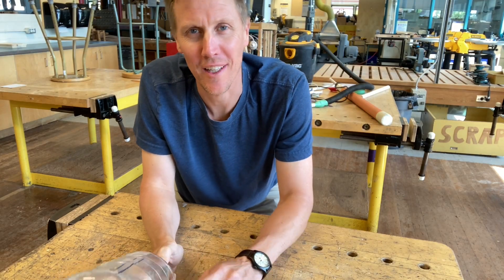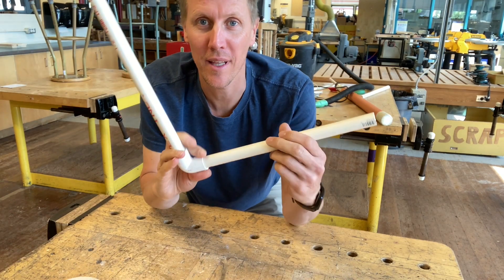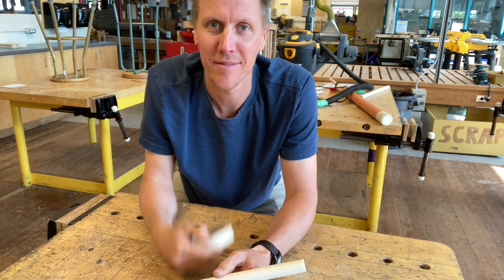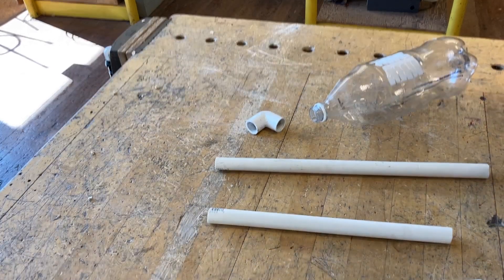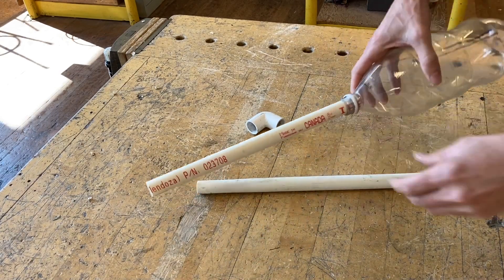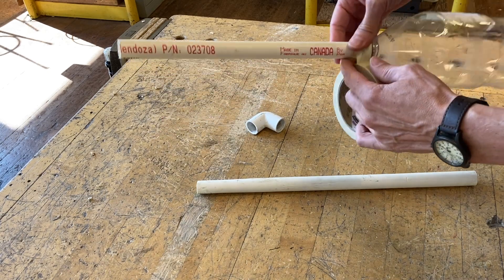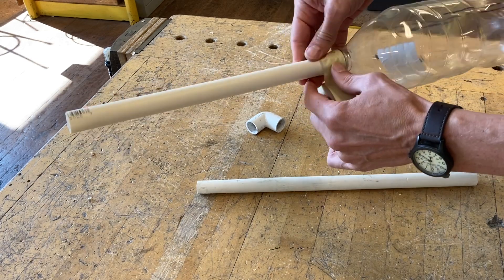An easy launcher you can make at home uses a two-liter pop bottle, some more of that pipe, a 90-degree elbow or 45-degree elbow, and some tape. Take one of those pieces of pipe, push it into the bottle — it should fit almost perfectly with this size pipe — and tape the join together to make sure no air escapes.